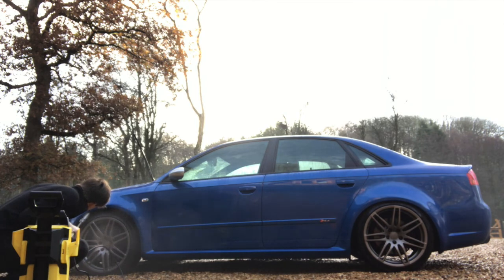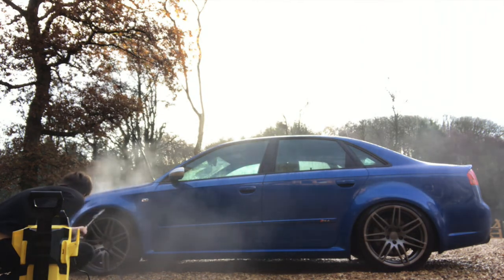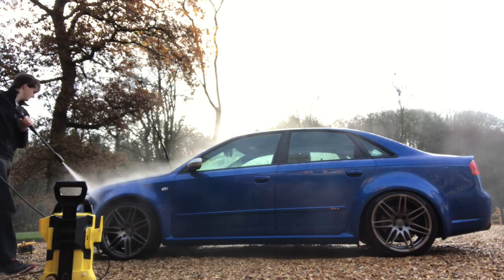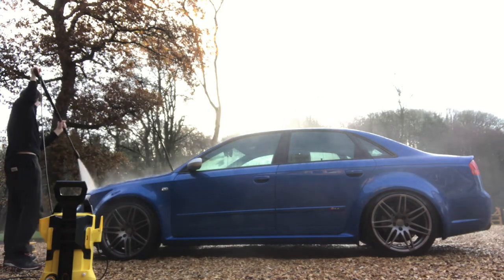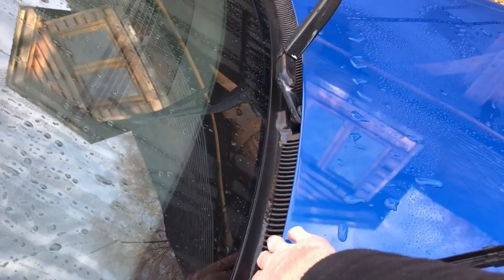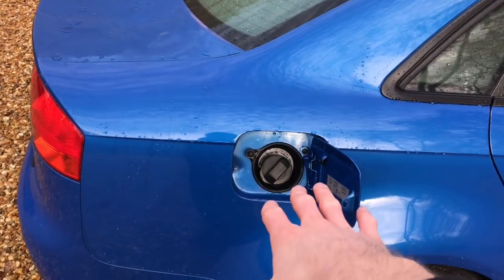Ensure that you remember to wash inside your wheel arches between the tire and the car body — a lot of road dirt gets up in here and it can contribute to rust if not cleared away. Continue to jet wash the whole car until all surfaces are wet and as clean as possible so that you can begin step two: soaping the car. For your wiper blades, make sure you move them out of the way so that you can clean underneath. These are the intake vents for the air conditioning and heater so make sure these are clean as well.